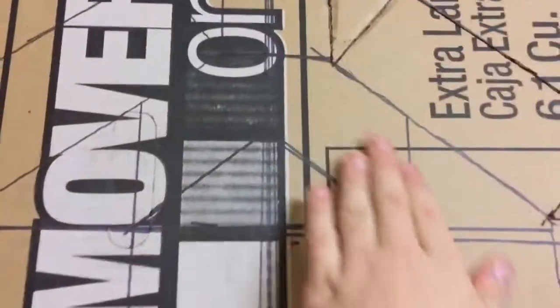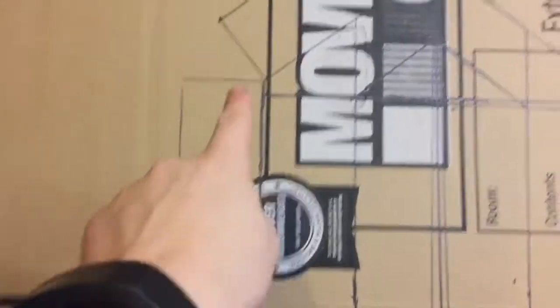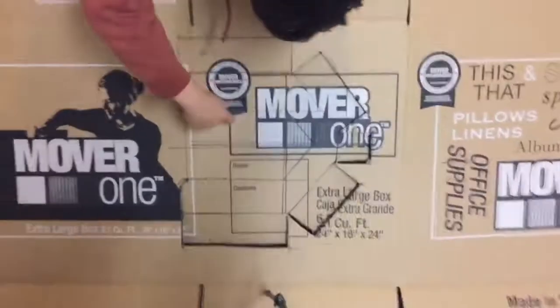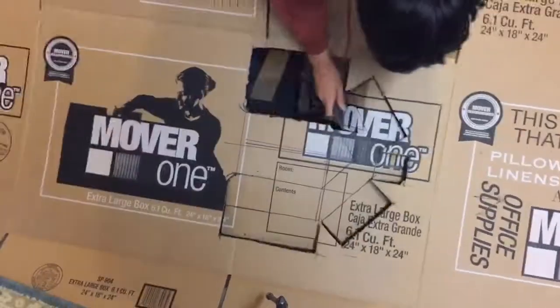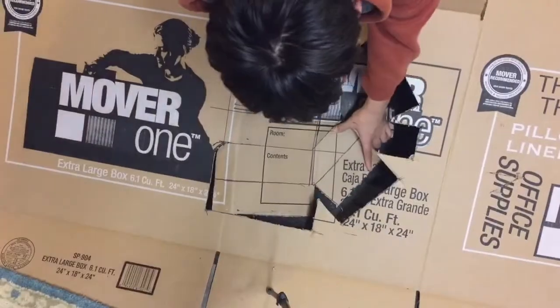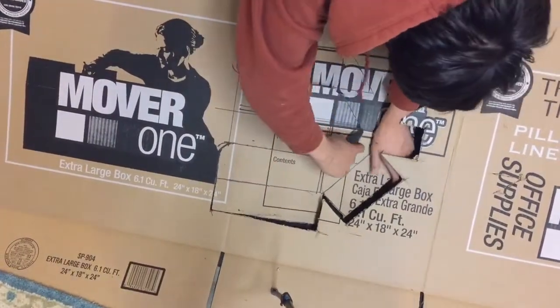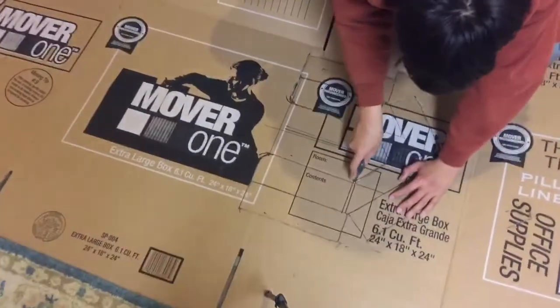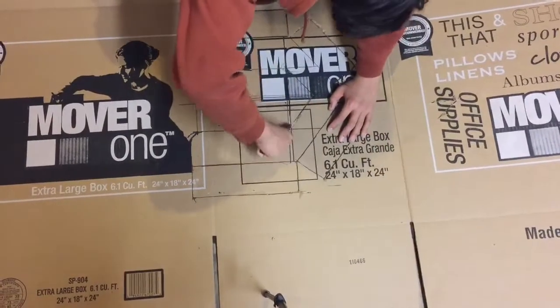Now we moved on to the final outer casing. What we're going to do is have this part be on the front and then these side parts fold over onto the sides of the jump pack so that it will have a smoother and cleaner finish than just having the cardboard stuck onto the sides. Then we just went ahead and cut out the outer casing for the jump pack. We used a box cutter but if it's easier you can also use scissors or even an exacto knife — we just had a box cutter on hand.